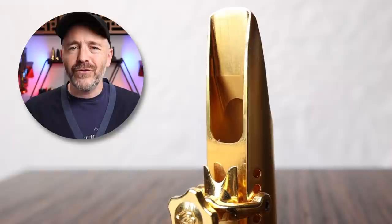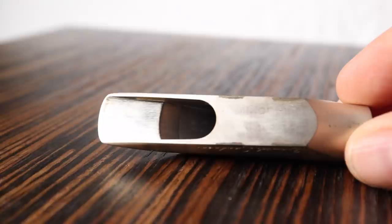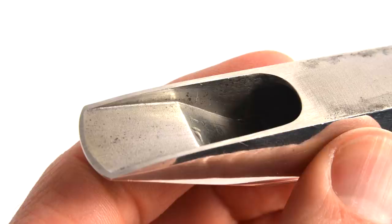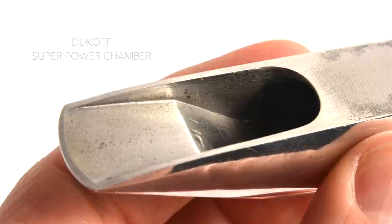Finally, we have the step baffle, which is a more significant deflection of the airflow. The step baffle looks like a step — it's flat and then drops off. Think of it like a wedge put in the beginning of the mouthpiece to speed up the airflow and therefore create even more power and edge than a rollover baffle. This type of baffle developed as music became amplified and saxophone players found themselves in much louder acoustic situations. The benefit of a step baffle mouthpiece is that it helps you cut through the mix of an electrified band more easily, but the drawback is that it is not well suited to playing with a warm sound or at low dynamic levels.